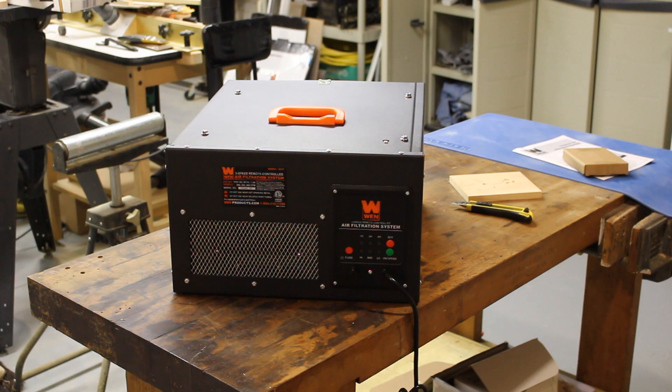There it is. It looks just like the rest of them that YouTube videos have been done about. The only thing that's different is this one is in my shop and it's sitting on my workbench, and I have to hang it from the ceiling. Let me show you where I'm going to hang it from.